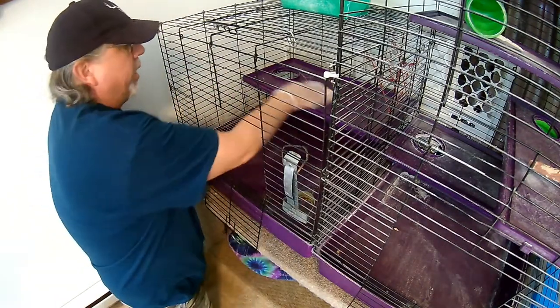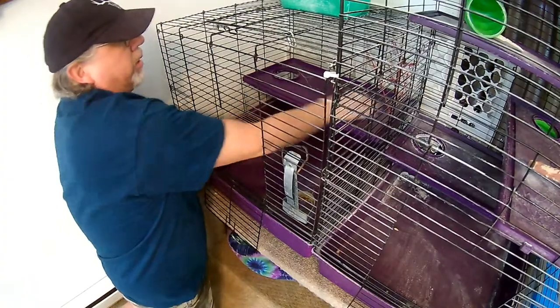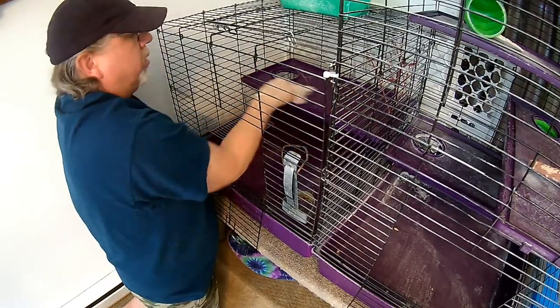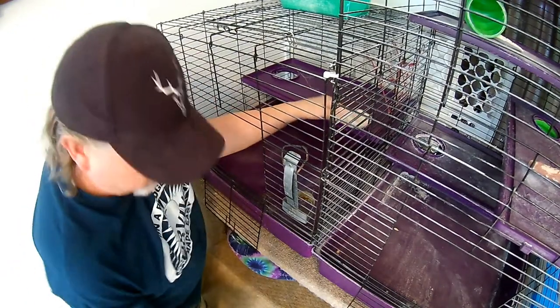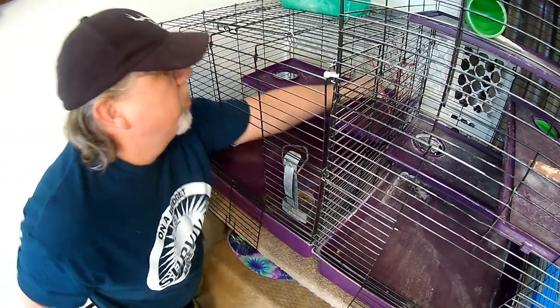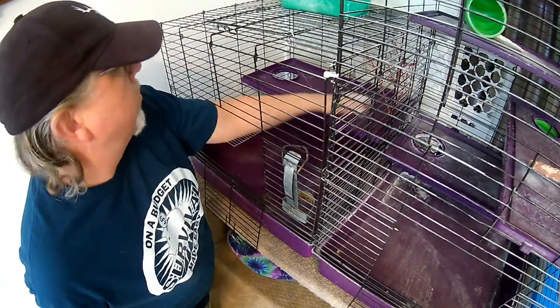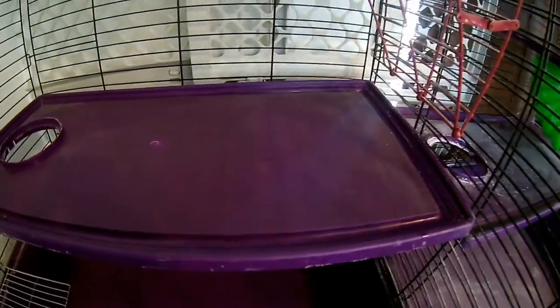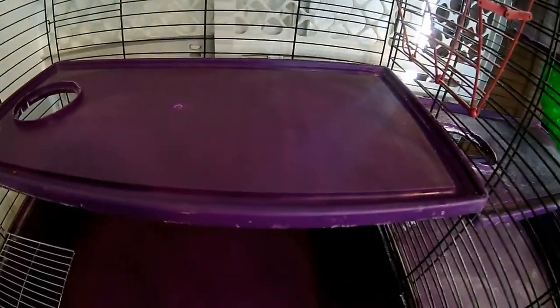I like to spray it until the whole thing kind of looks wet — that way if you missed a spot, you can tell right away. This is what it looks like before I used the cage cleaner, and this is the side I just did. I'm going to go ahead and finish cleaning it, then show you how I fill it up with the litter.